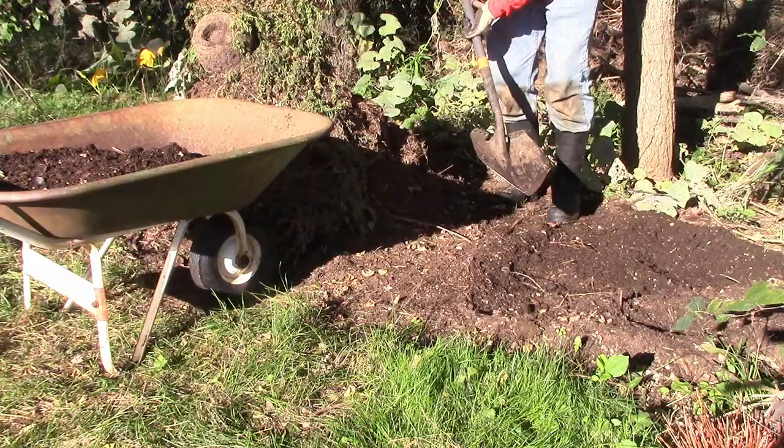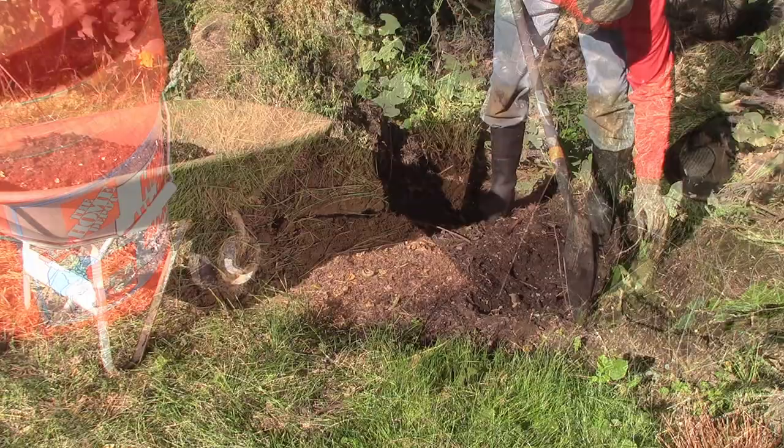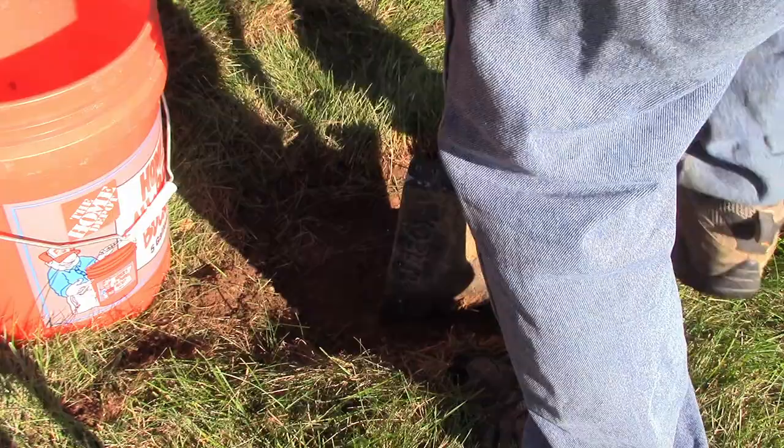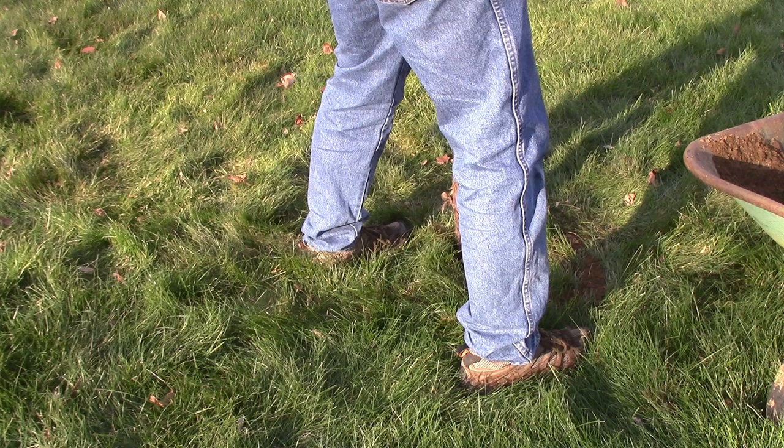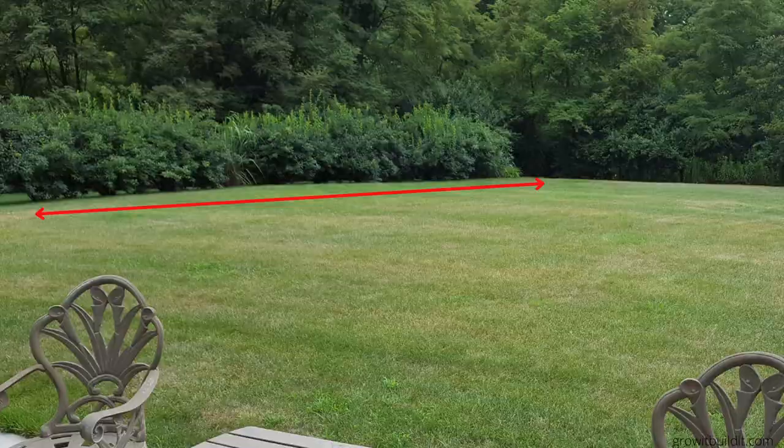What actually causes these low spots? Simply put, any kind of digging will eventually cause a low spot as the ground settles — removing a post, a flagpole, moving a mailbox — any of those can do it. In my case, I had a row of forsythia bushes when we moved in three or four years ago. I got them out, chopped out the root stock, but some of it remained, and as those woody roots decomposed, it formed a low spot.